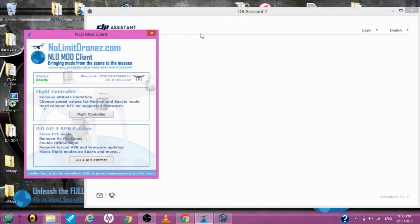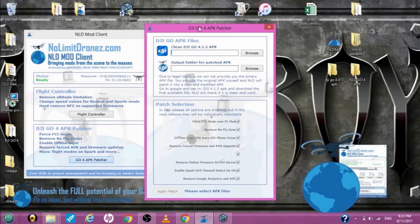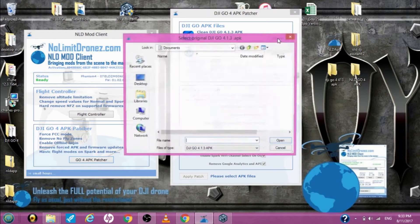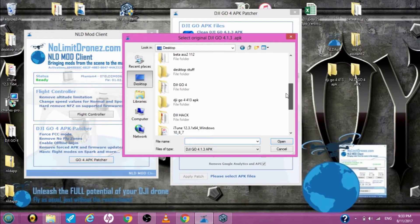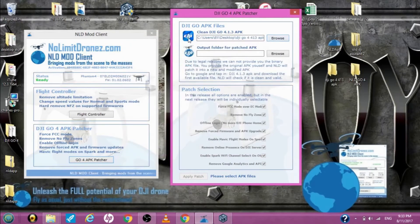You don't have to do anything with the Assistant software, so I'm going to minimize that. I'm going to open up the Go4 patcher. It's asking for a clean DJI Go 4.1.3 APK file — that's where I showed you where to download it. Hit Browse. I got my folder on the desktop. Here it is, we're going to open it. That's the input file. Now for the output folder, I want it to go to this NLD Go4 APK folder, so again we'll browse — right here, my NLD Go4 APK — and we're going to hit Save.